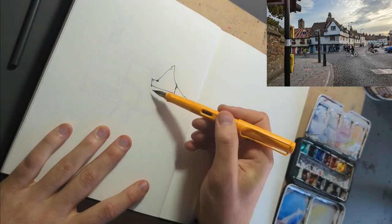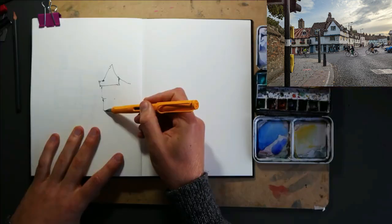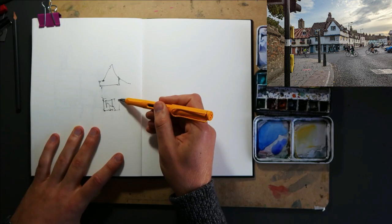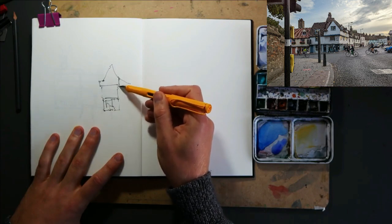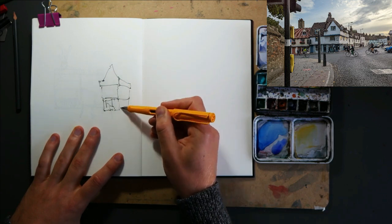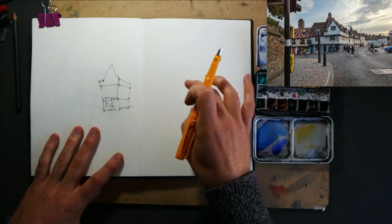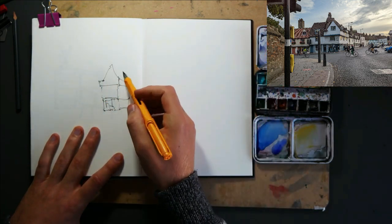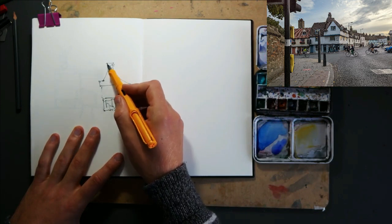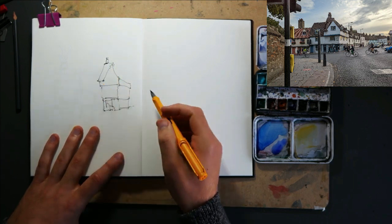So just starting by laying out the kind of dimensions of our house here, trying to hold the pen nice and loose and just pull out important shapes and features as I see them. And then with this sort of weird perspective and hill going on, what I think is the most simple, effective way of grabbing the rest of the scene is probably instead of focusing on shapes, focusing on the outline.